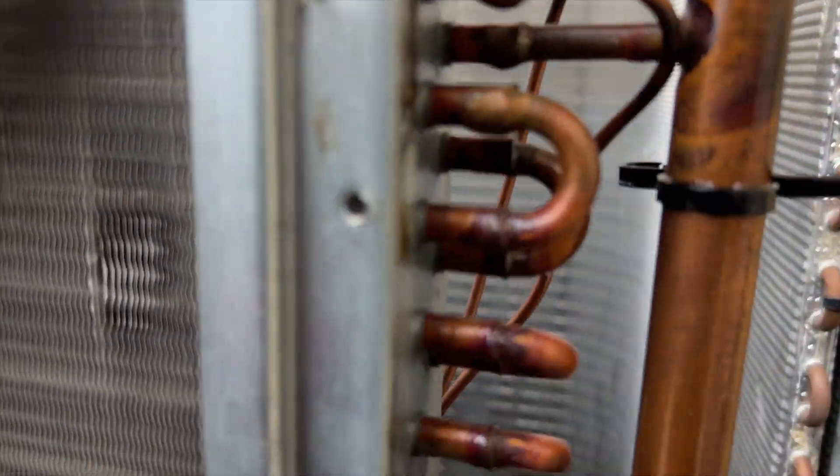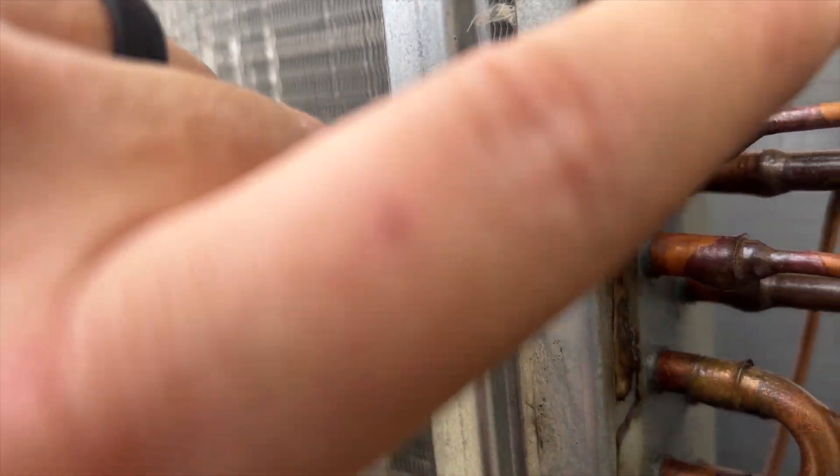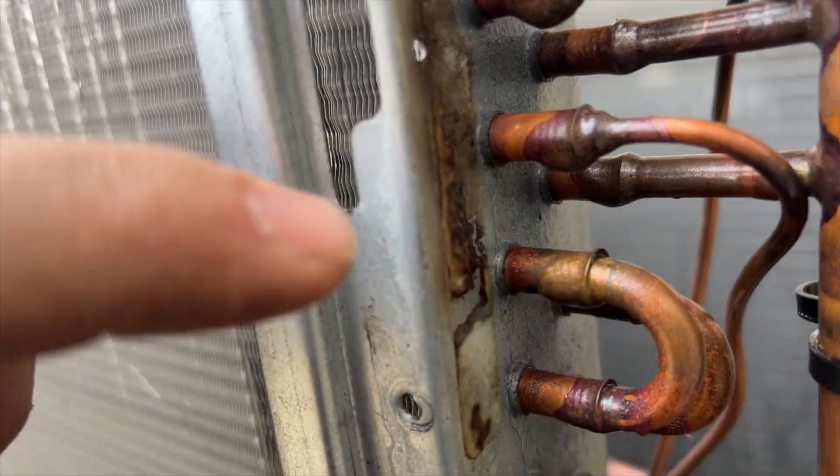Almost 250 psi — I can hear the sound somewhere around here. Looks like it's gonna be in here, which means I'm gonna have to cut into this coil. Unfortunately the unit's not under warranty, so I can't just swap the whole coil.